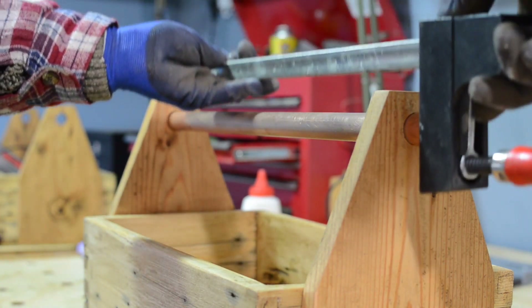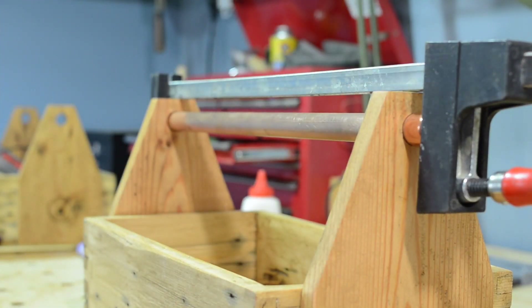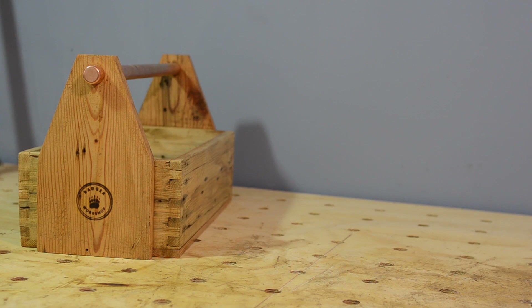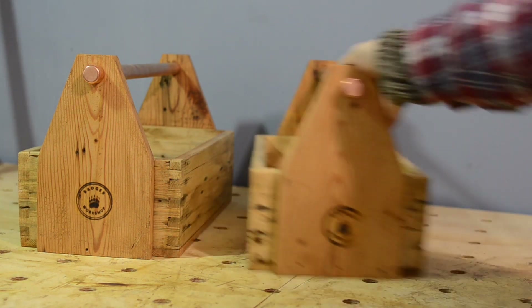That's them all done. The reason I've revisited this project and made two of these is because I've hit 10,000 subscribers on YouTube. I'm going to give these away so tune in on Sunday for details. Thanks for watching and please subscribe for more videos.